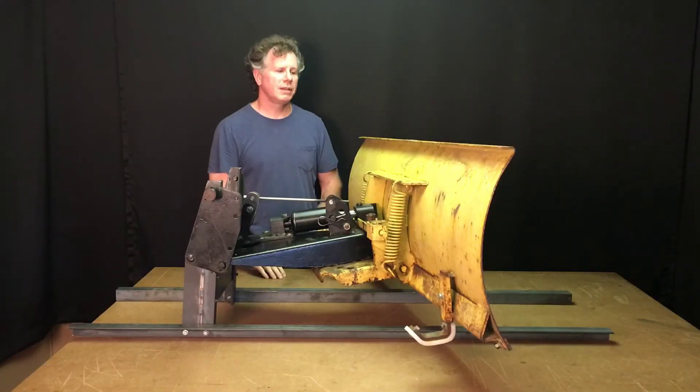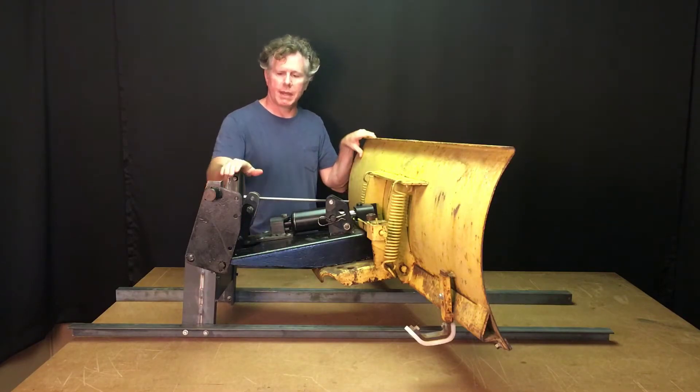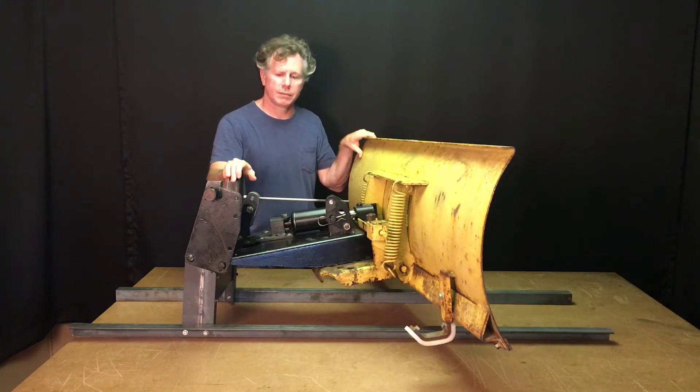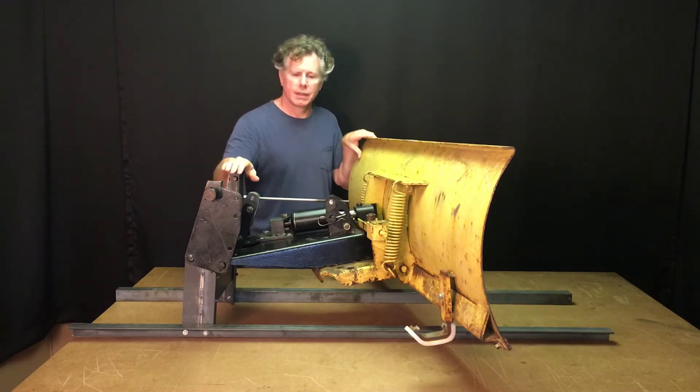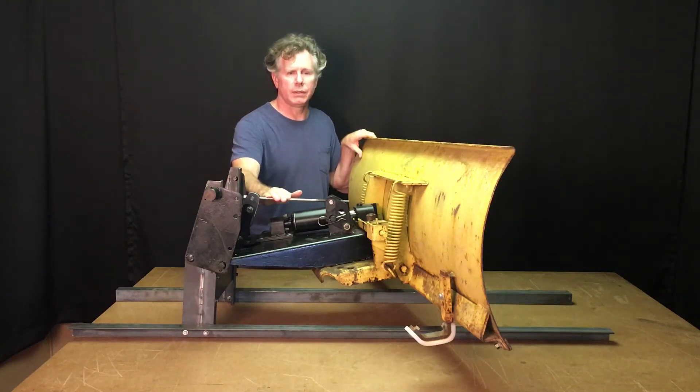This is the John Deere 54 plow that we'll be using for part one of the video — installation of the moldboard conversion kit. The plow is mounted to a frame that simulates the front end of the John Deere tractor. This allows us to shoot the video indoors in a more controlled environment. You'll also notice that the lift ram has been replaced by a piece of all-thread rod. This is for demonstration purposes only, and allows us to raise and lower the plow as you would during installation.